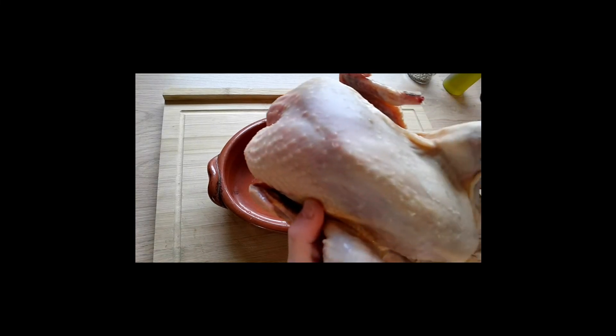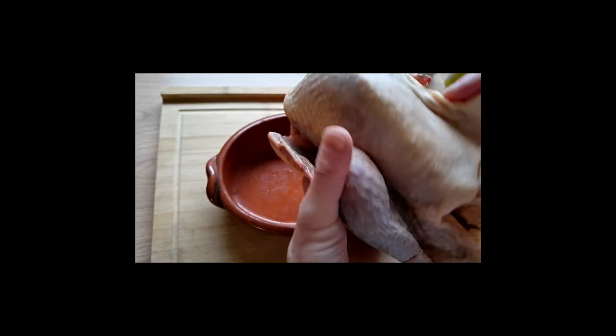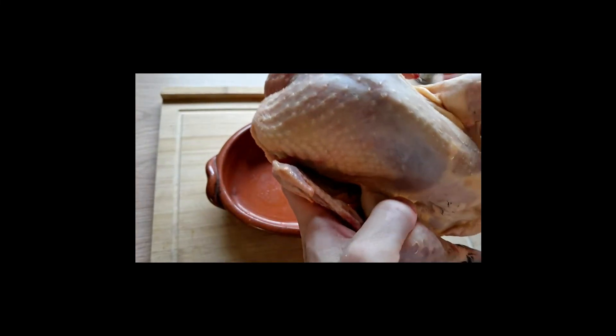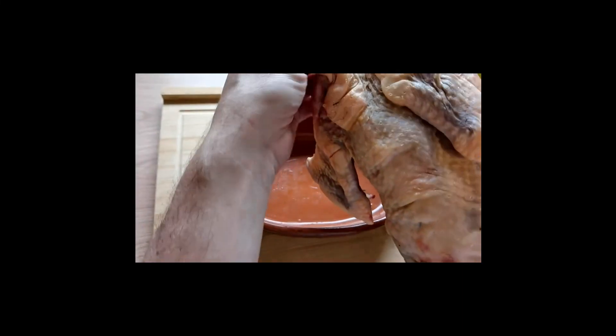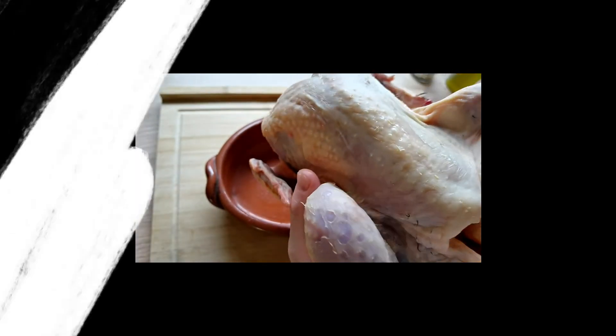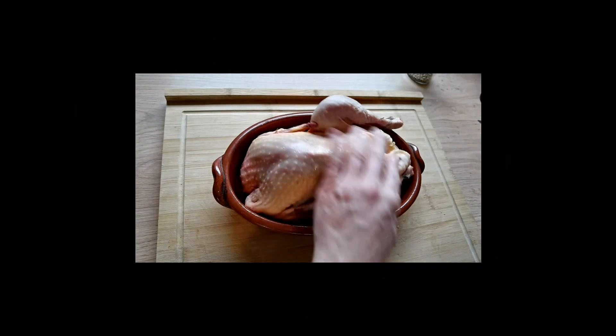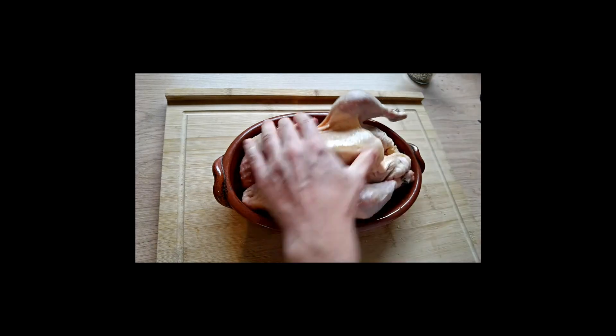So once you've taken out the bird and cleaned it and prepared it just a bit, just give it a little rinse and make sure there's nothing you want to clean off. First thing first, we'll give it a bit of olive oil — it's going to help keep the spices on it.